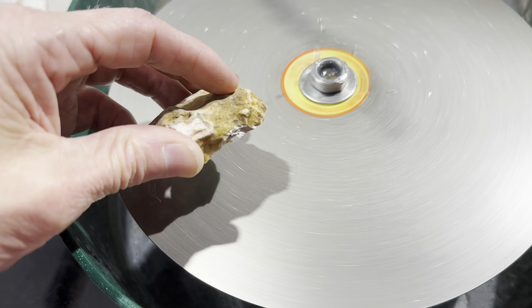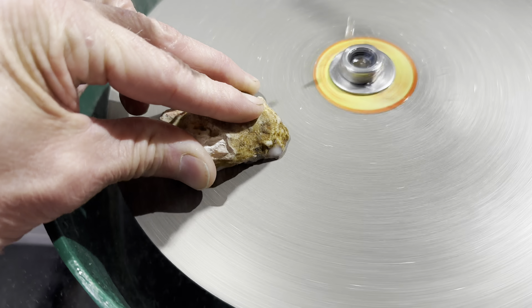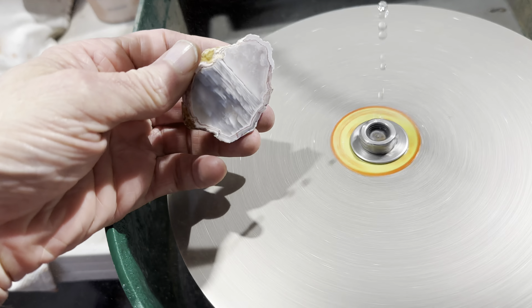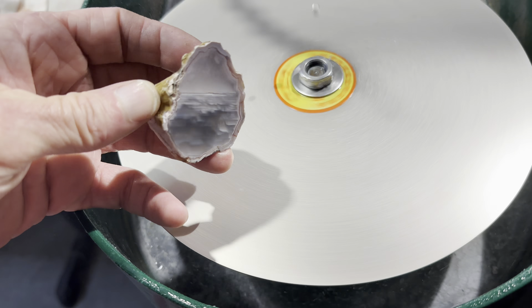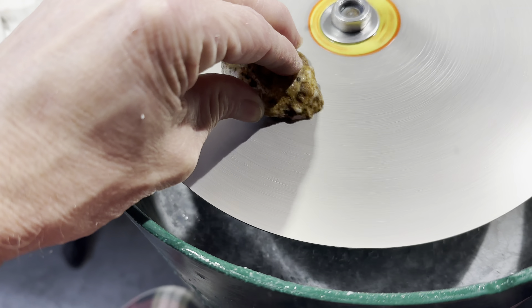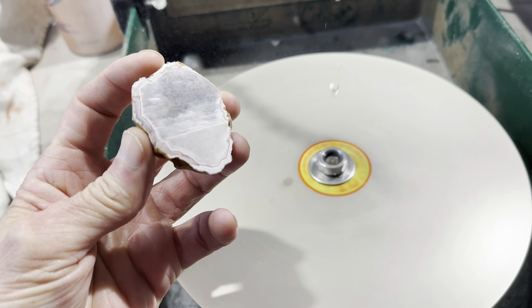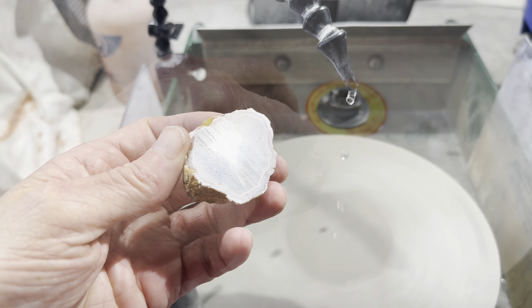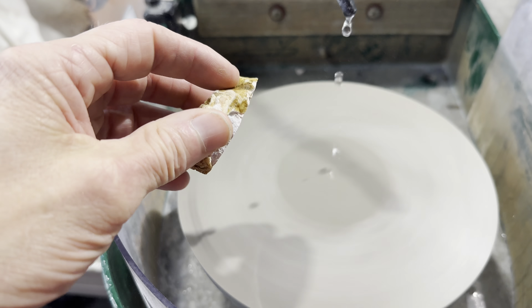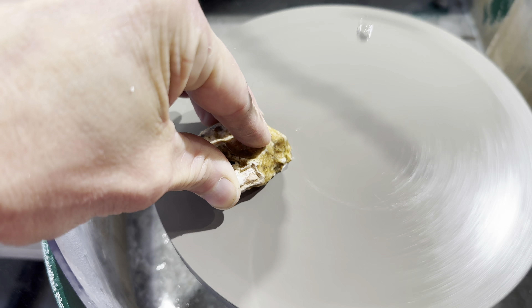First up, the 80-grit disc. Next up, the 120-grit disc. From there, we go to the 240-grit disc. And then the 400-grit disc. From there, I jump to this 8-inch 600-grit disc. This is a foam-backed diamond disc.